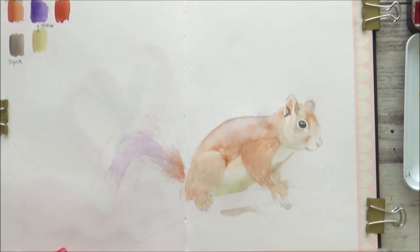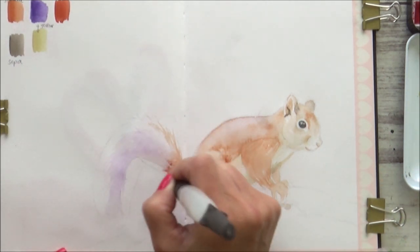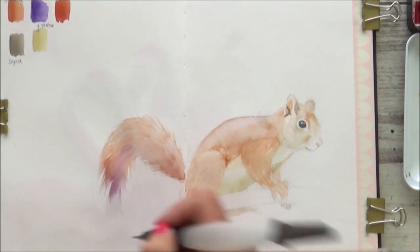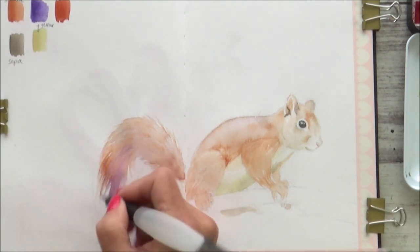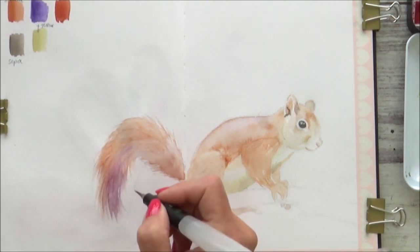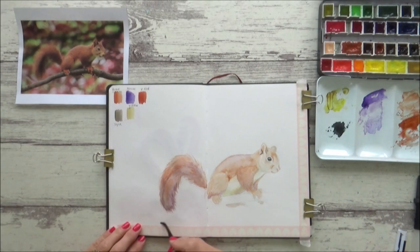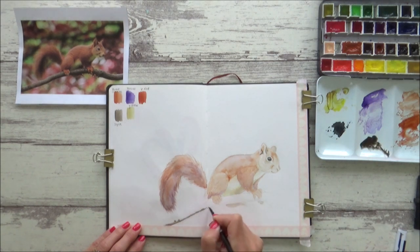I use a mixture of sepia and mauve to begin with, fairly diluted to start, and gradually build up to a more concentrated layer, increasing the values to build depth and give a good base for the dry brush technique I'll use later on. Now I'm going to work on the branch the squirrel is sitting on.